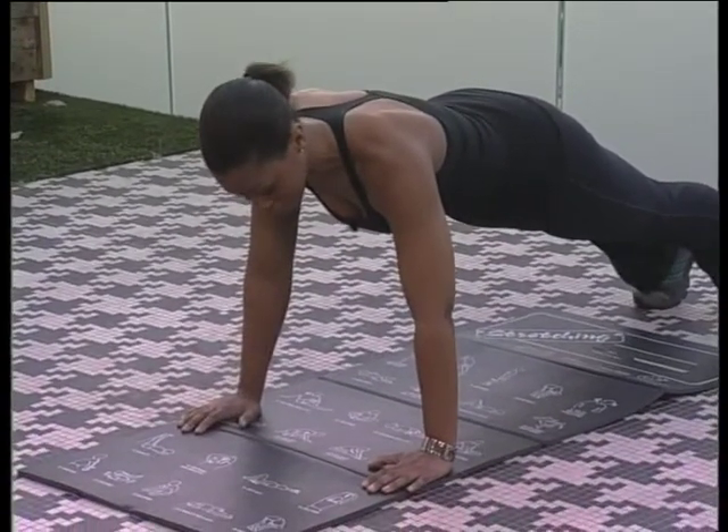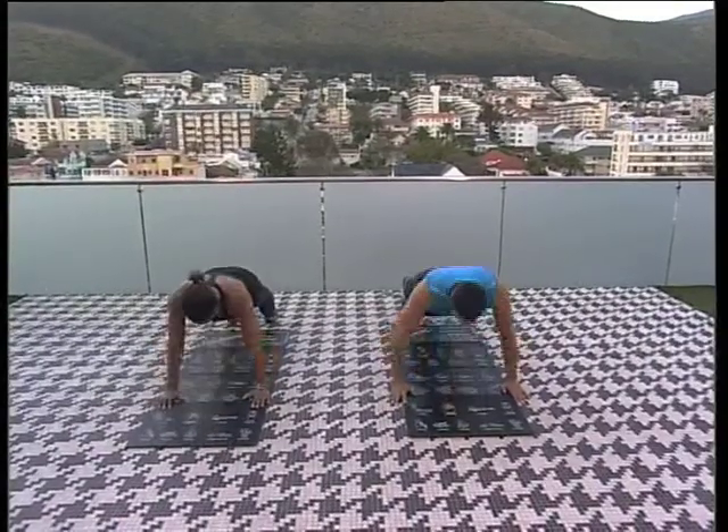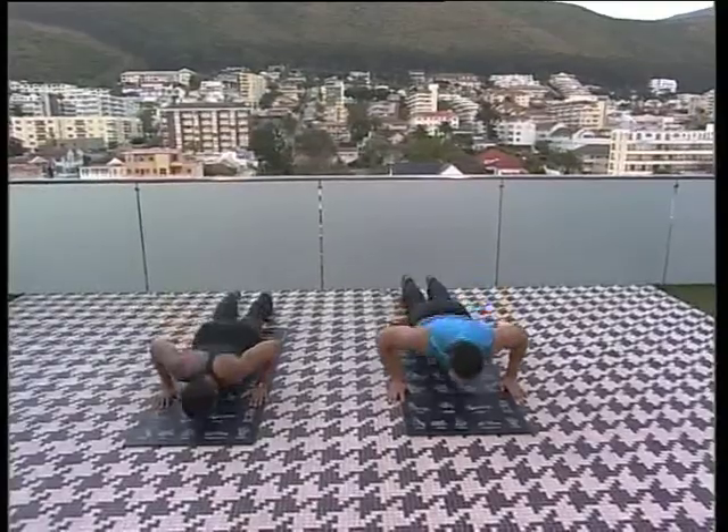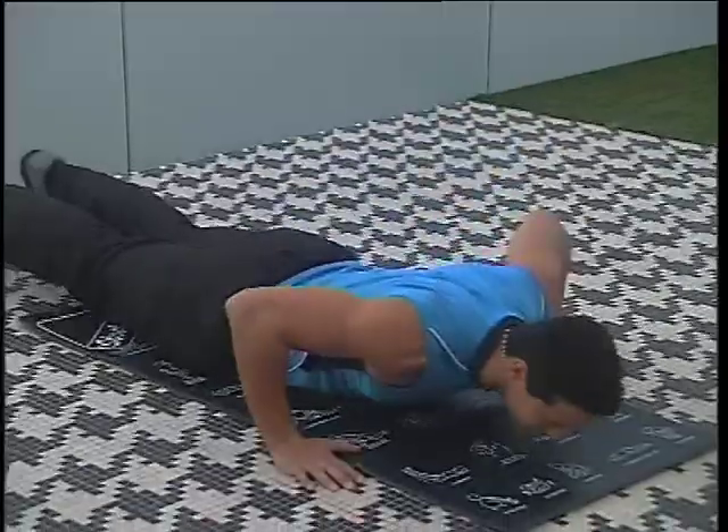That's called the reverse push-up. Let's attempt three of these in a row. We go down and lift up — all the way down, flat, and lift again, and one more, and up.